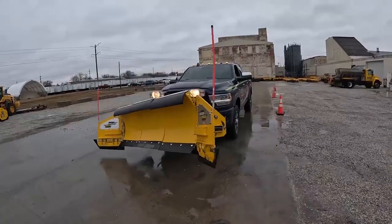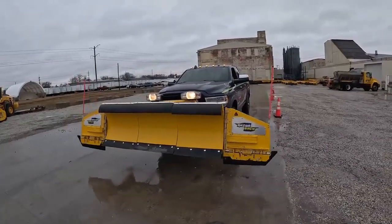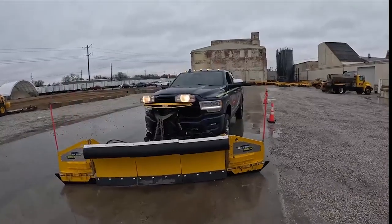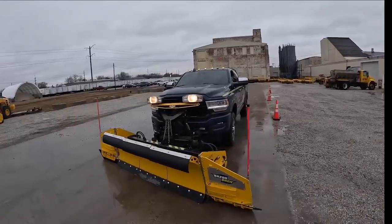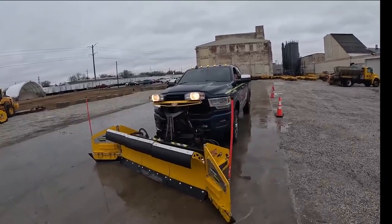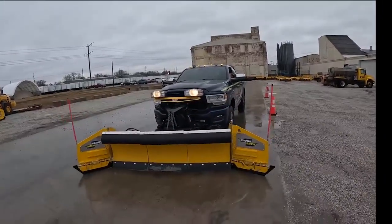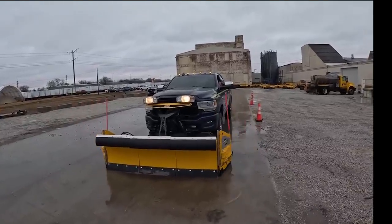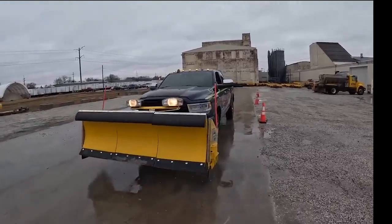We're going to jump ahead a little bit in this video and show you what this snowplow looks like once it gets to a point of failure. For hours, we hit this against curbs at different speeds, against different obstacles, different angles, smacking it over and over again. And now, once we've got it to a point of failure, let's see what that looks like.